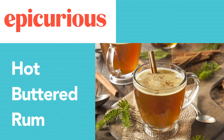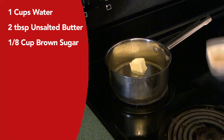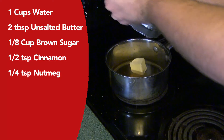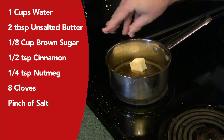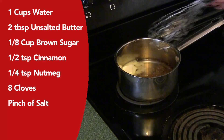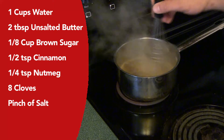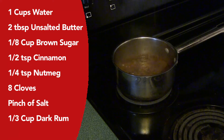The hot buttered rum comes to us courtesy of epicurious.com. In a small saucepan combine one cup of water, two tablespoons of butter, one-eighth cup of brown sugar, one-half teaspoon of cinnamon, one-quarter teaspoon of freshly grated nutmeg, eight cloves, and a pinch of salt. Put that on medium-high heat. Once it comes to a boil, turn the heat down and let it simmer for 10 minutes, stirring occasionally. Finally, add in one-third cup of rum, and you're ready to serve.